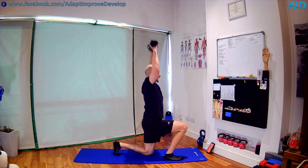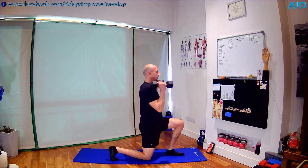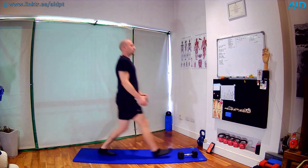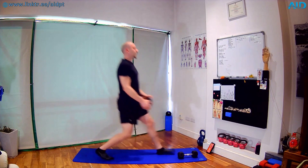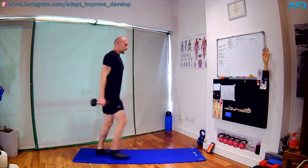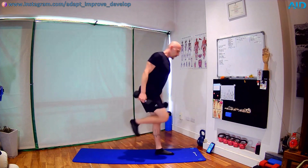If you have really heavy dumbbells, remember, we can do the same movement with just one. Curl, press, back. Harder if the knee is slightly off the ground. Keep working. Five, three, two, one — shake. Take 20 seconds.